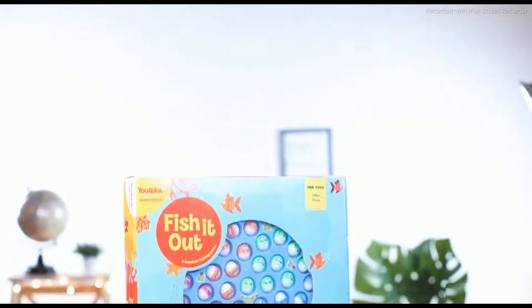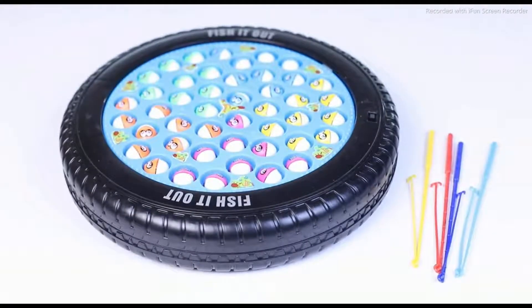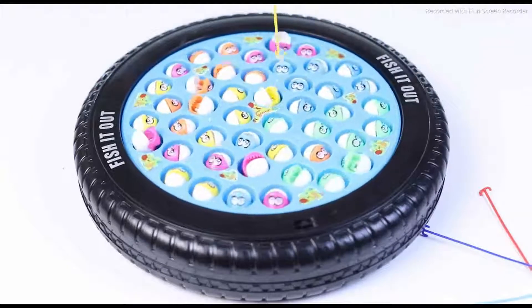This is so much fun that I have an iPlay along. It's an action fishing game that can be played with a maximum of four players. Each player has a fishing pole with a bait at its end. As the fishes open their mouth, the player has to lower the bait and catch them.